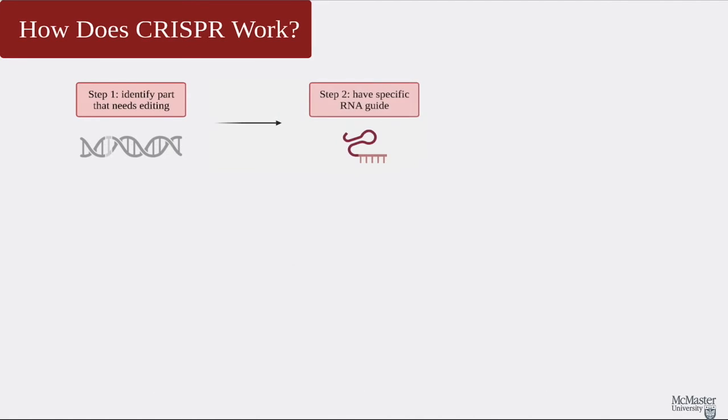The second step in CRISPR is making RNA. This RNA will act as a guide and stick to the portion of the DNA that we want to edit. In the third step, this RNA will join forces with an enzyme called Cas9. This enzyme can cut the DNA after the RNA takes it to the right spot.